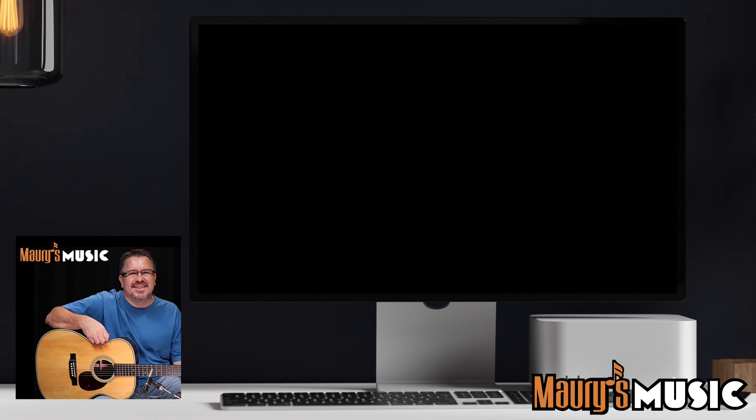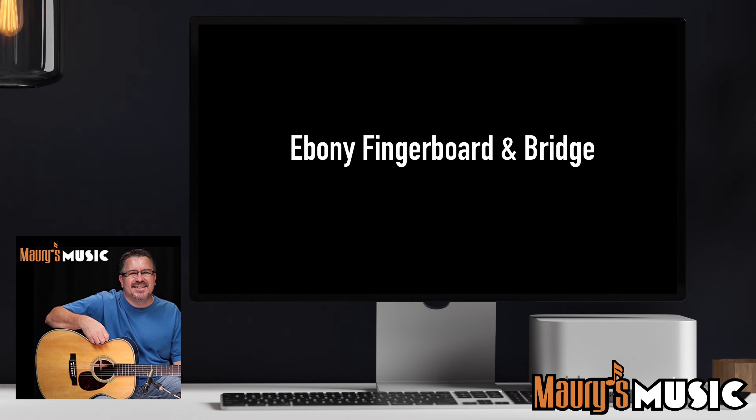Okay people, let's recap. None of these hints matter. This instrument has a one and three quarter inch nut. Both of these instruments have East Indian rosewood back and sides. They're both long scale. They both have an ebony fingerboard and bridge. And yes, they're both made in Nazareth.